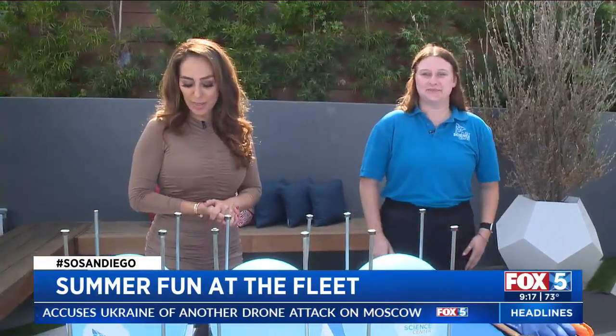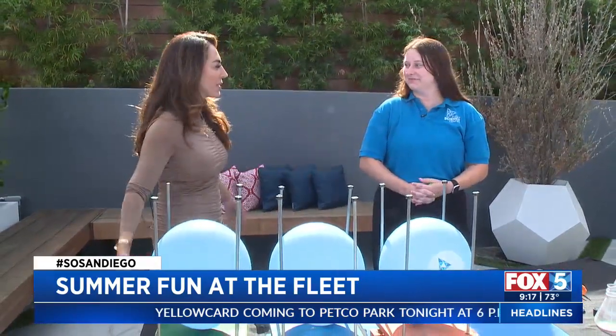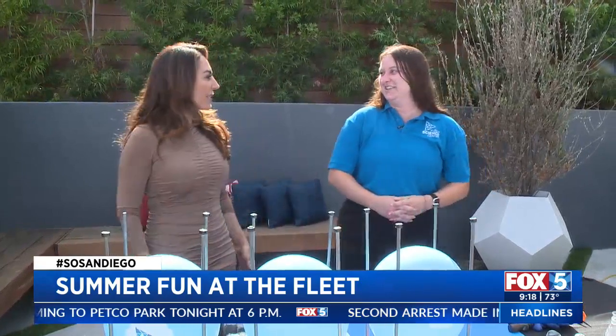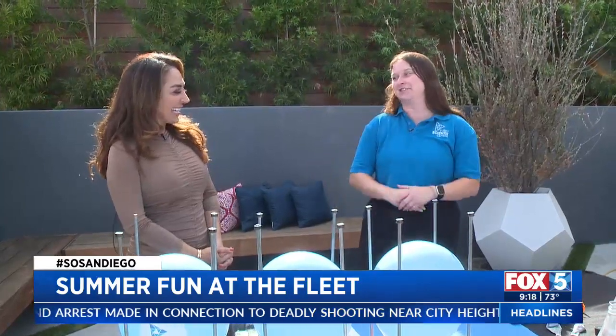All right, Chrissy. Thank you — the experiments and experiences make learning fun for kids, and I can even tell you, for the adults at the Fleet too. Here to get us thinking this morning, educator from the Fleet Science Center, Courtney Murphy. I just ran outside — this is the first time I brought my kids to the Fleet Science Center in all these years I've been here. What took me so long? We had such a great time. The kids, the grownups, everybody was like, whoa, what is this place? Everybody can get involved, have some fun, and learn something cool.